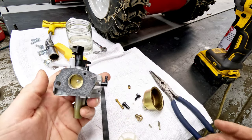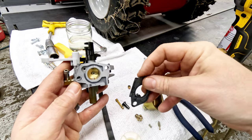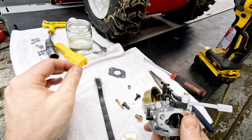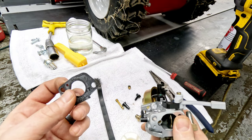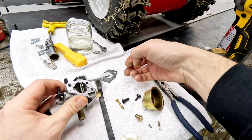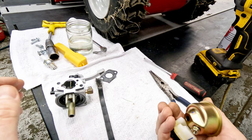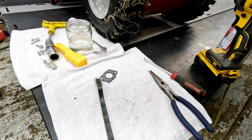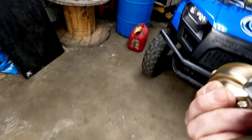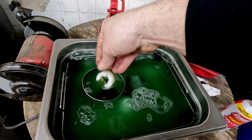Now that we've got everything removed, we can start to clean this thing up. We use an ultrasonic cleaner — we're going to throw it in there first using a solution of simple green and water, and then we'll bring it out and go through the cleaning process. The gasket off the back did come off with it; it feels pretty stiff but it's not horrible. It could probably be reused in a pinch, but this is one of the most common causes of surging — if there's an air leak here, the unit will never run right no matter what.